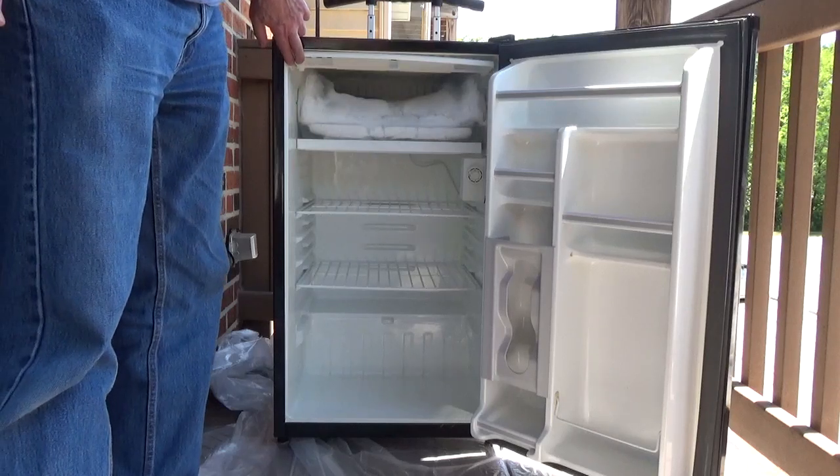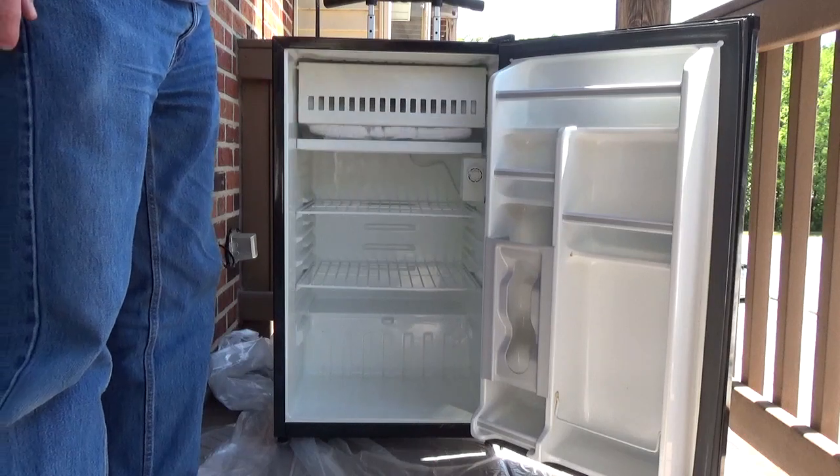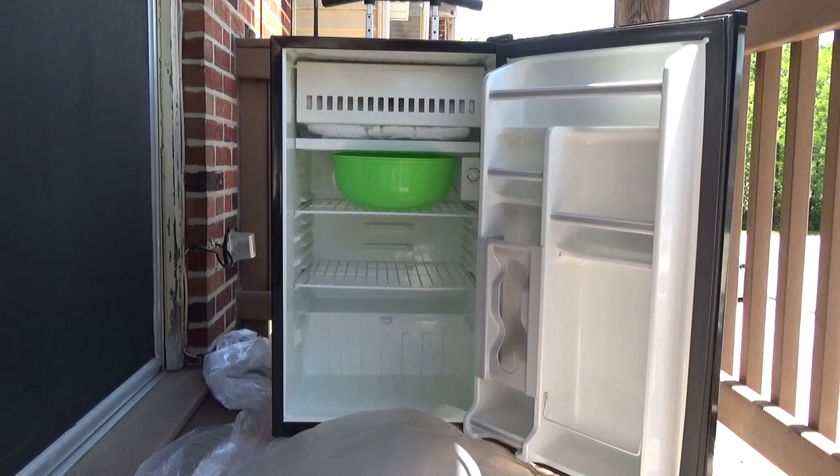If you have a manual defrost compact refrigerator, you should defrost the freezer when the frost or ice becomes a quarter inch thick.